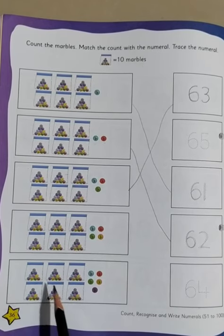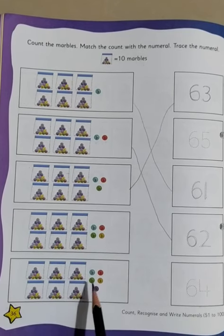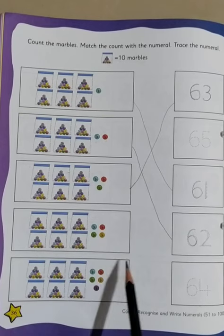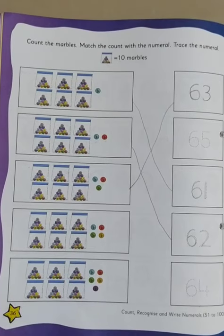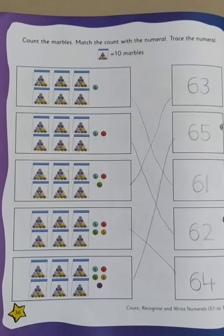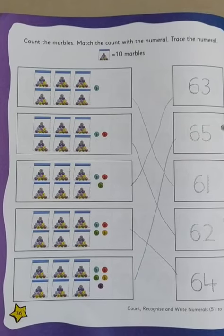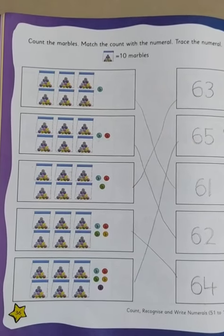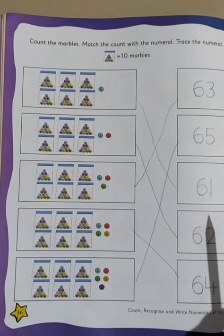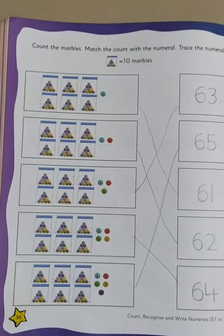And in a similar manner, the last one on this page. Count: 1, 2, 3, 4, 5, 6. Then 1, 2, 3, 4, 5. So 60 and 5 is 65, and you will match it. So in this manner, you will be counting the marbles, matching with the number, and then tracing the number. So what we have done: 61, 62, 63, 64, and 65.